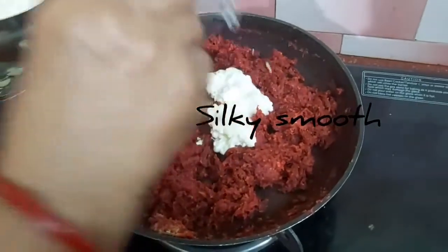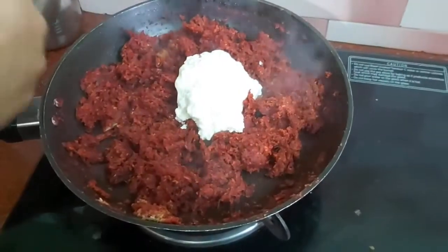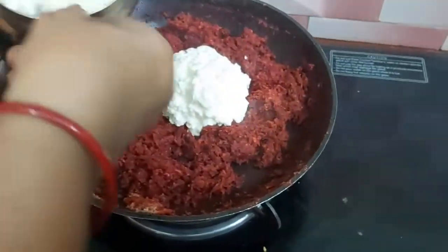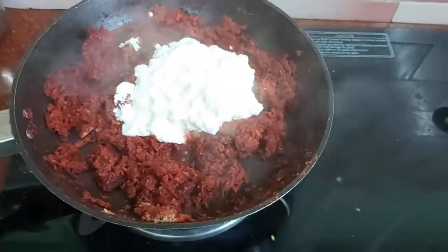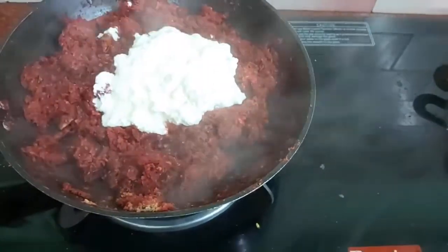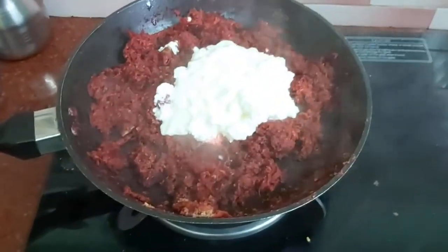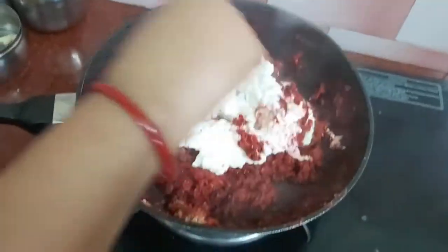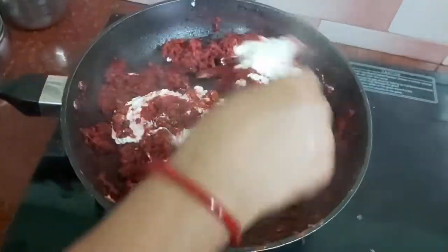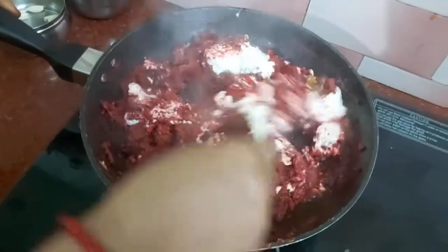Let's put it in the bowl. It's almost done in 10 minutes. Let's add it in the bowl and mix it. Give it a bit of green. Look at the red-green color — it's very light. Let's add the beetroot.